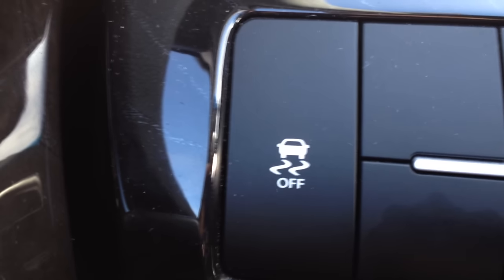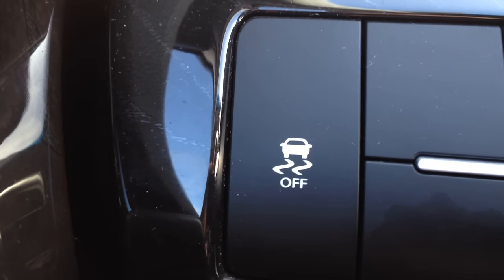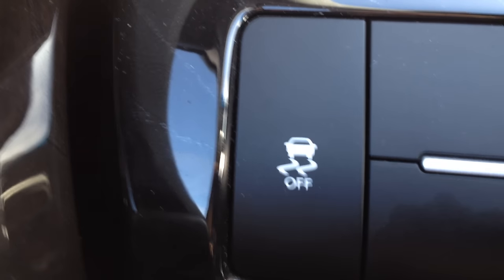Most modern cars within the past five to six or seven years have these features. Traction control — if one of the wheels starts spinning, you know when you turn onto a wet road or in the snow, the computer will tap the brake or it will stop the ignition just for a split second to keep that wheel going at the same speed as all the others.